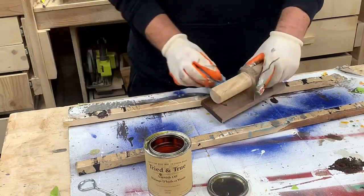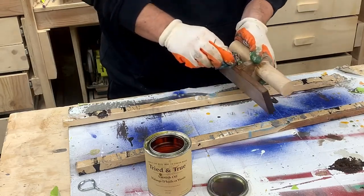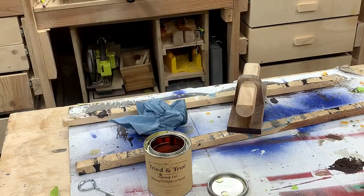Sanding is boring, but I went with 220 grit and then applied some tried and true boiled linseed oil for a finish.